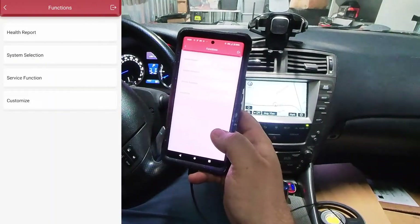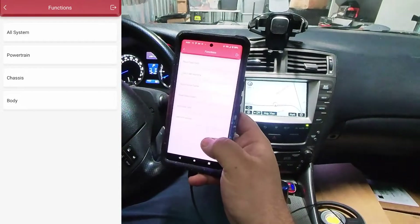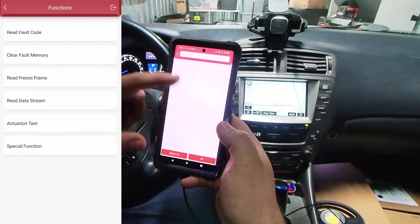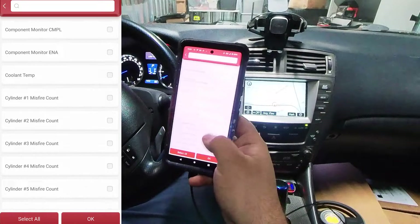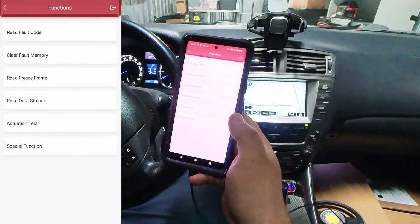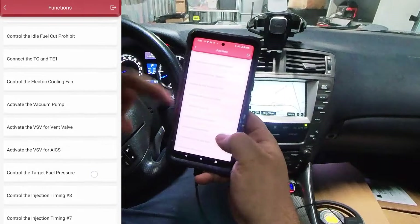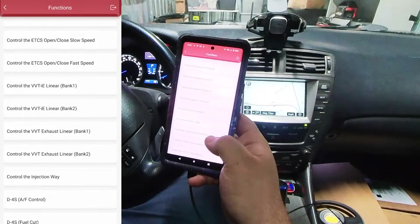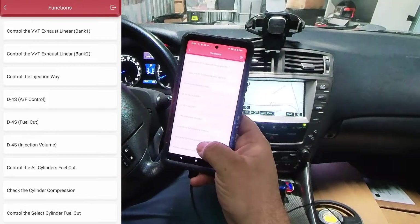Here's where it can get pretty powerful with data reading. You can go to System Selection, then Powertrain — Engine Control Module — and it'll allow you to read the data of pretty much every sensor, and you can also data log it. Here's a whole list of sensors and values: misfire, O2 sensors, EGR, all kinds of stuff, and you can graph it. But that's not the most impressive thing — the Actuation Test is pretty awesome. All these different solenoids and valves, everything connected to the computer, you can actually turn on and off to troubleshoot switches and relays.